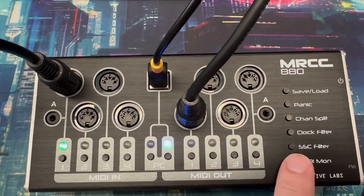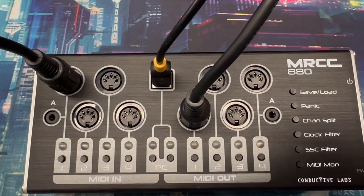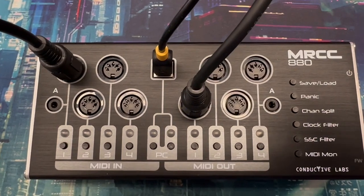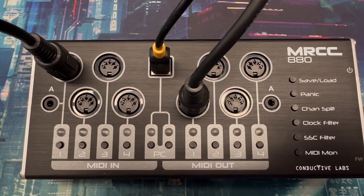Finally, we have the MIDI monitor. When you press it, it will blink LEDs to show where there's MIDI data. Right now there's a clock coming in, so it blinks the clock slowly. If there's other MIDI data, it would blink more randomly.